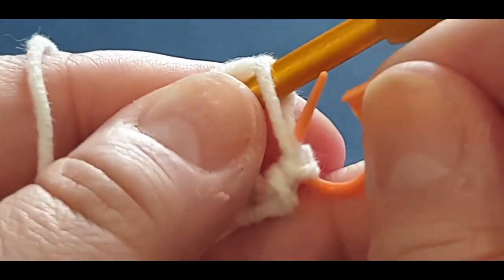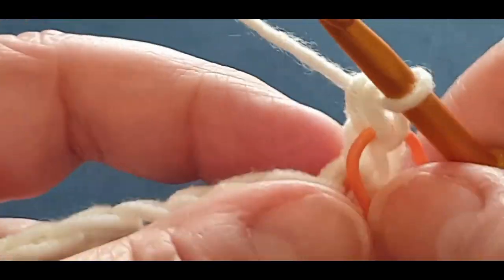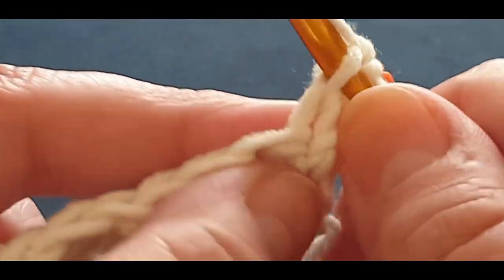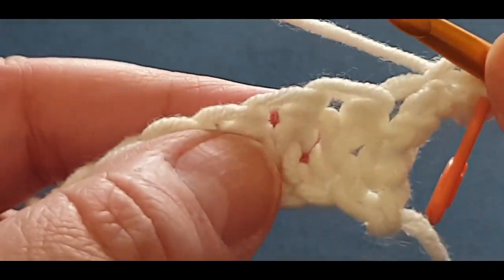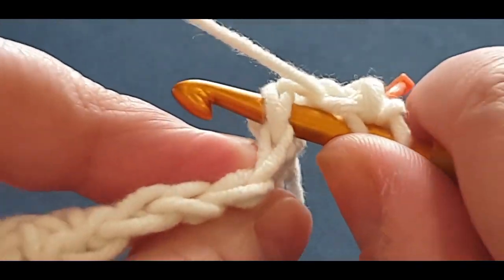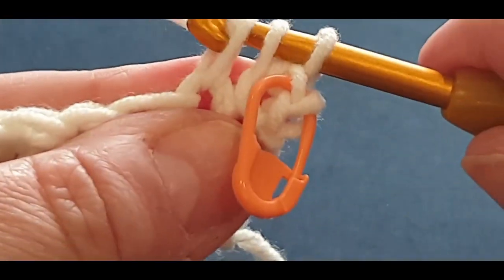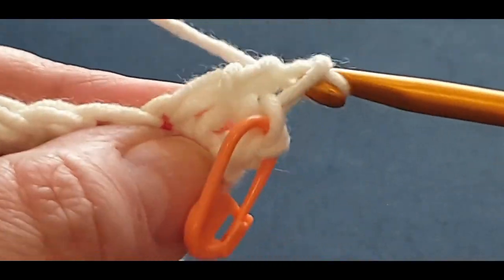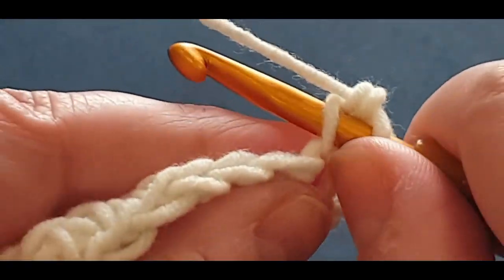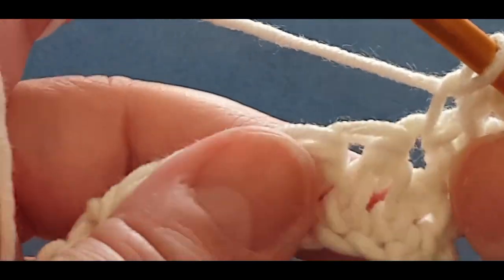Because I was naughty in the previous round and forgot - pop a stitch marker in now through those two loops of the top single crochet. Now to start your linked double crochet, you're going back into that side stitch, pull up a loop, and there's your next stitch right there - you can't miss it. Pop your hook in, pull up a loop, three loops on your hook, yarn over, pull through two, yarn over, pull through the last two.